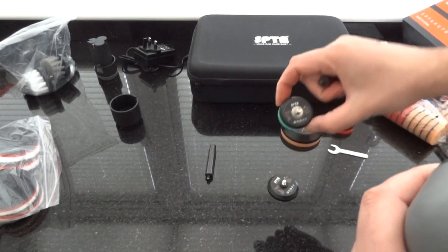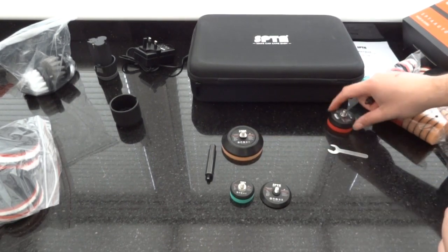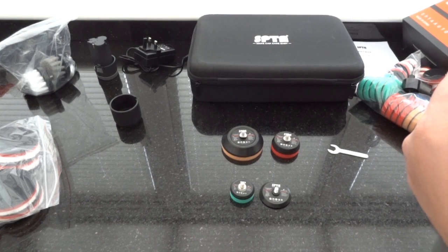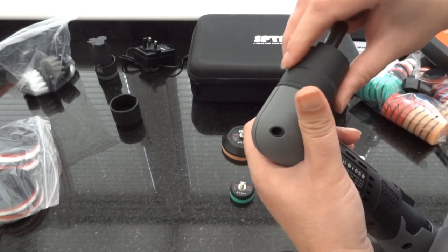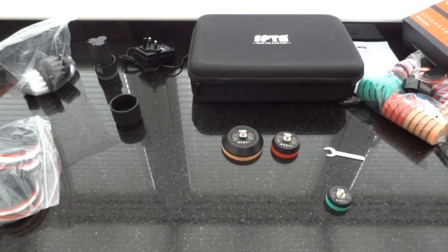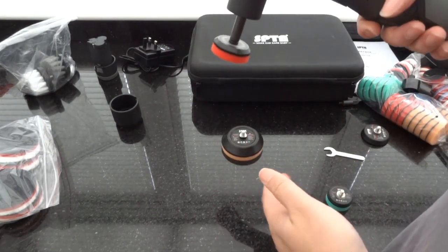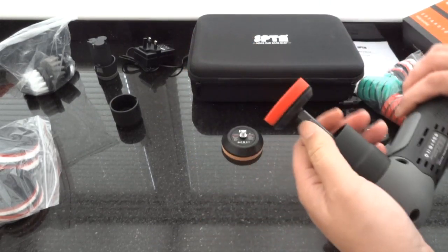You've got the option of two smaller backing plates: the one and a half inch and the two inch for the rotary function. For the DA function you're able to use the three inch and the two inch — as you can see the thread size is different. With the longer extension on, you place the two inch, put the pad on, and then you've got an extension to polish harder-to-reach places, still with a small backing plate.